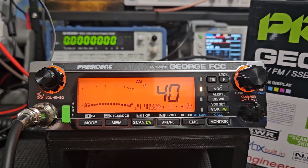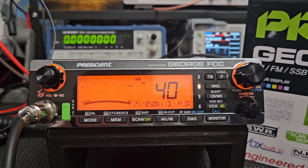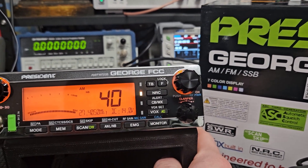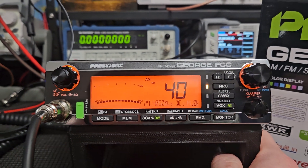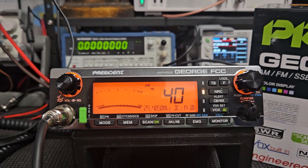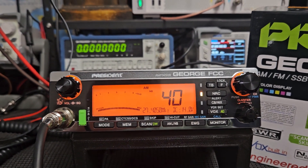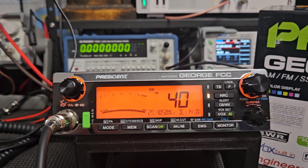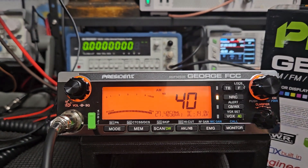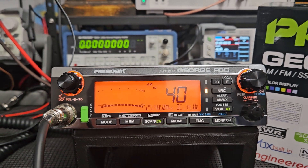Hopefully if we support radios like this and we email President Electronics USA down in Florida, tell them how much you like the products and that you appreciate them giving you a different option, and let them know you'd love to see a base station with the same features and circuitry in a base format. If they get enough requests they may actually investigate it. What else do we have for a base station right now for real CB? A Galaxy 2547 - it's okay, I have one and considered maybe selling it. But the difference between that radio and this radio is night and day. This radio is so much better feature-wise.